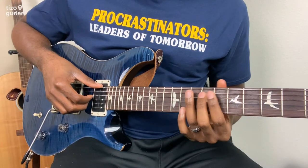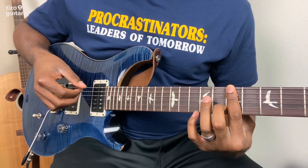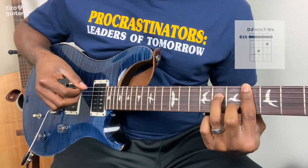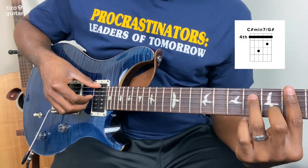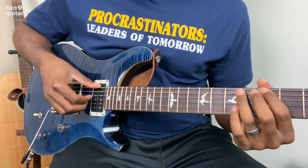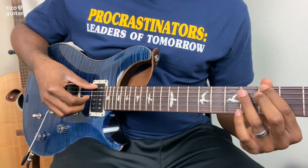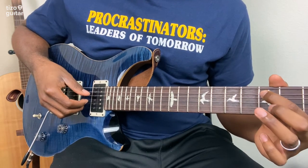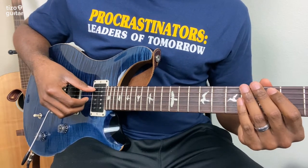So all together, really slowly: B minor 7, D sharp minor 7 with a B flat in the bass, then D over A, then C sharp minor 7 with a G sharp in the bass. And then there's a little line that goes in between when you're starting over the progression — it goes on the low E: 5, 7, and then 5 on the A with a little bit of a bend. And then you start over.